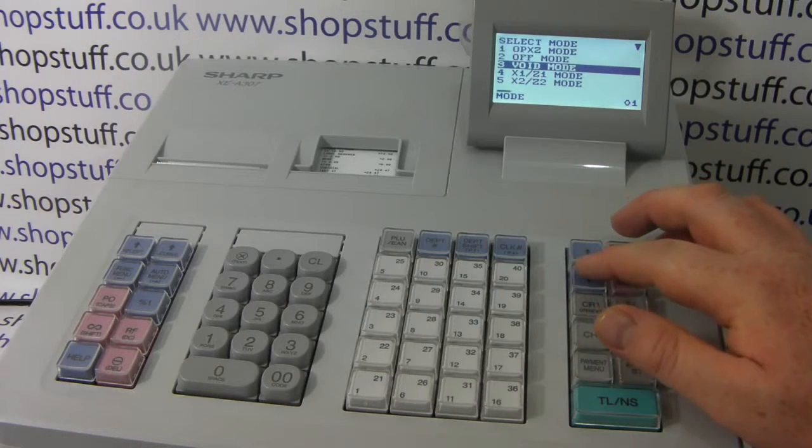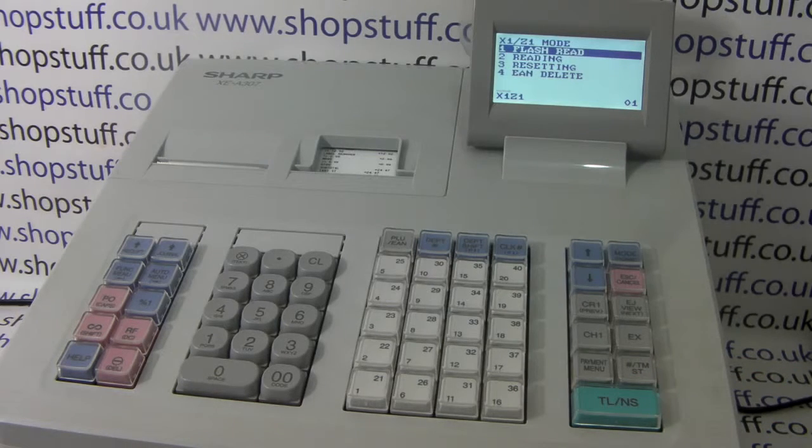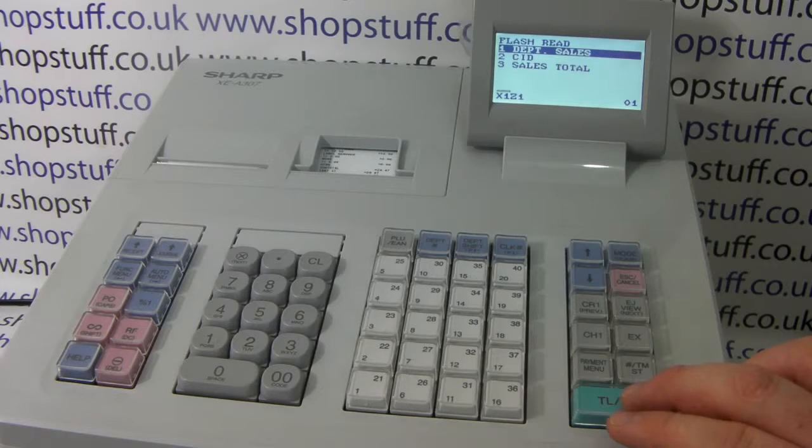To start with, we'll have a look at the report mode on the till. We go to X1/Z1 mode, and you can see here you have what's called a flash read, so we can go in there and do a quick report.